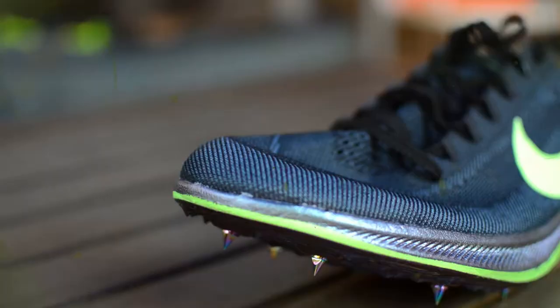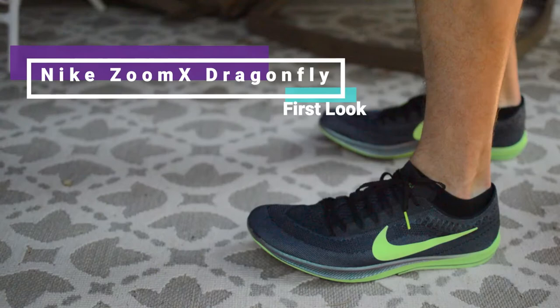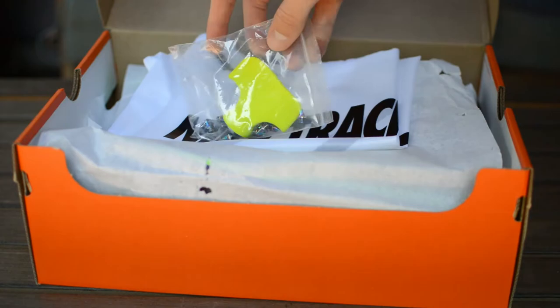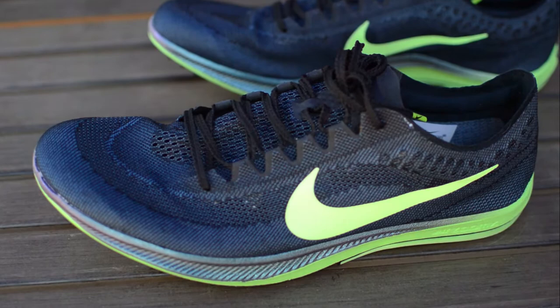Nike is bringing some of its innovations from the marathon scene — from the Vaporfly and the Alpha Fly — onto the track scene with the new Air Zoom Victory and the Zoom X Dragonfly. I have a pair of Dragonflies, so that's what we're going to focus on today. In the box you get a special spike wrench, spikes, a spike bag, and the Dragonflies themselves.